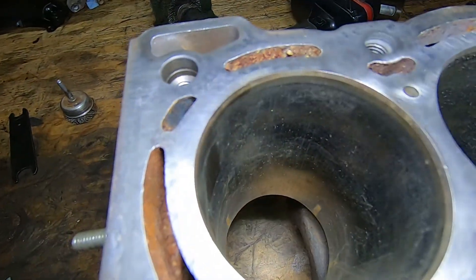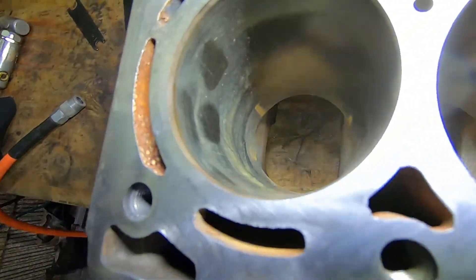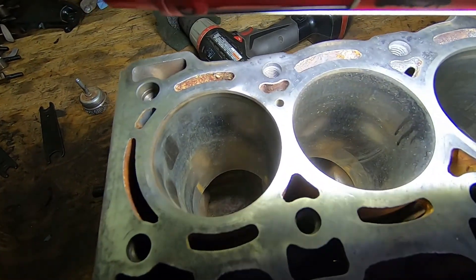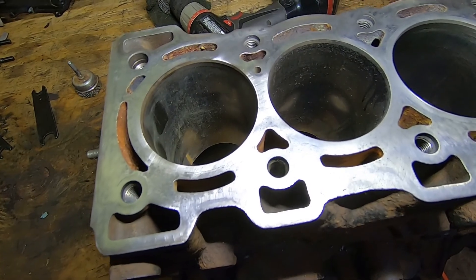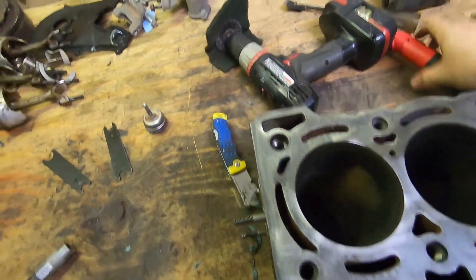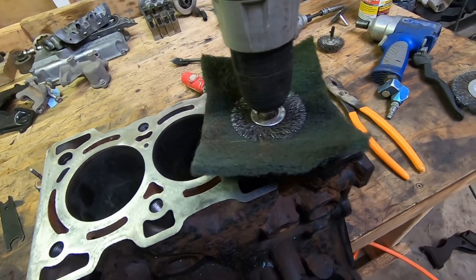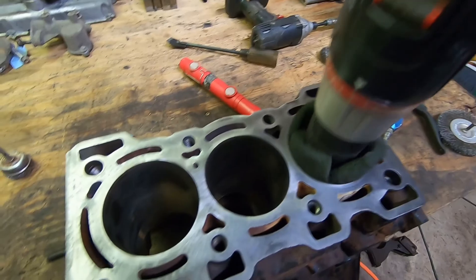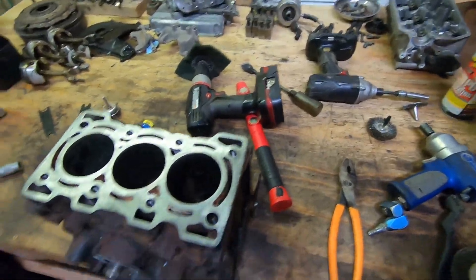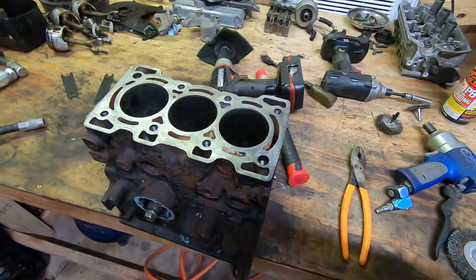Before we paint, I need to get these cylinders cleaned up. You can see they've got some surface rust — those are fingerprints from when I was picking it up — and they're a little rough and glazed. What I want to do is knock the glaze off of them to give the rings a fighting chance to seal. The idea I came up with, since I don't have a ball hone and couldn't find one locally, is a green scuff pad and a drill. You stick it down in there, spin it, and move it back and forth. I'm going to use some PB Blaster as lubricant — just something so it's not running dry.